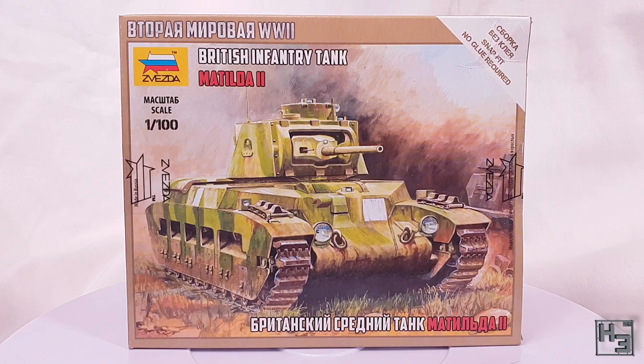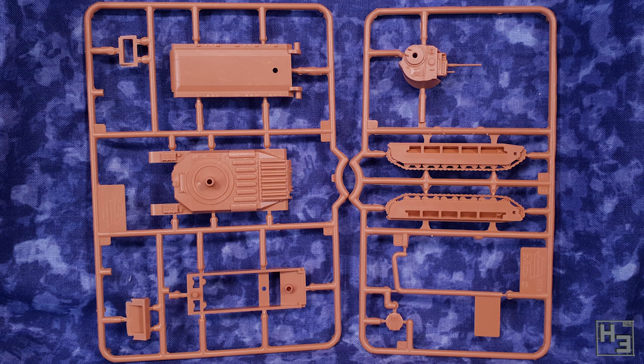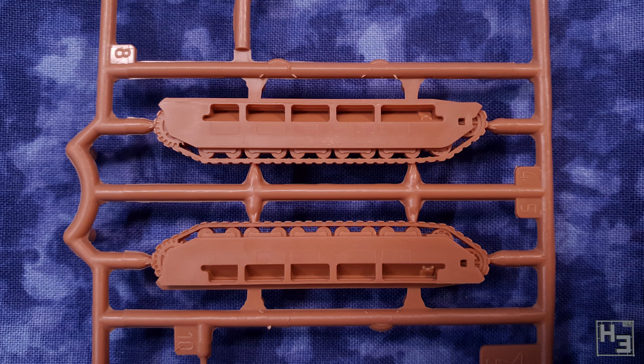On the back of the box we see the usual bits of information and a couple of pictures of the built but unpainted model. There's also an exploded diagram that would function as assembly instructions. Inside the box there are two sprues moulded in a tan coloured plastic. I guess this colour is to somewhat represent a desert colour scheme, as the Matilda II was the queen of the desert.